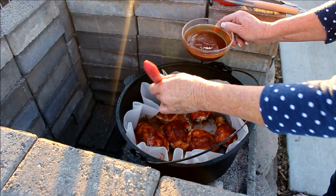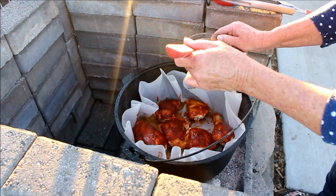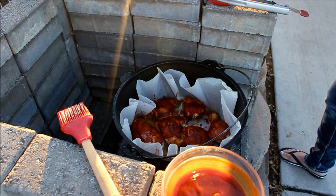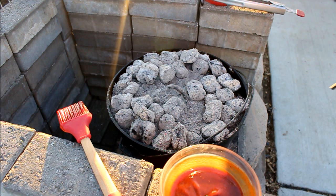It's got a hickory back note — this is going to be delicious. Put the lid back on. When you're doing this part, baste generously because you want it to caramelize on there, just like you would in an oven. The only thing you're missing is the charcoal flavor from a grill, but it would be just like doing barbecue chicken in your oven at home.